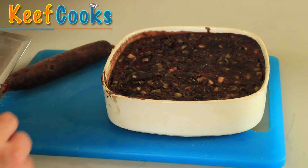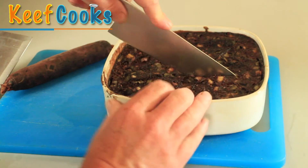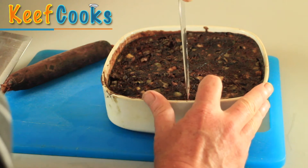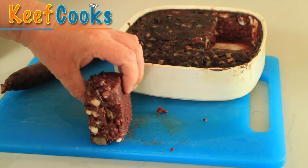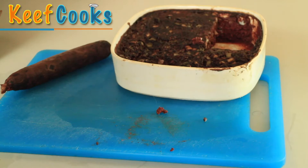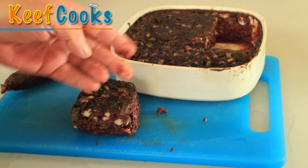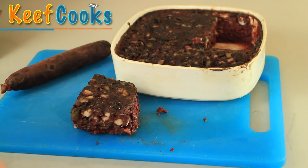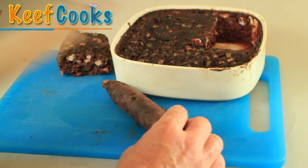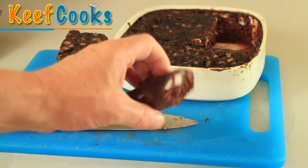The black puddings have cooled right down because it is, in fact, the next day. It's firmed up really nicely. Let's get a chunk out and have a look — this is surprisingly red, not quite sure why that is, but it looks nice. There are nice chunks of fat running through it. You could actually eat it now, but I'm going to fry it quickly on both sides and have it with my breakfast. The sausage is the same kind of thing — chunks of white fat and nice rich blood.